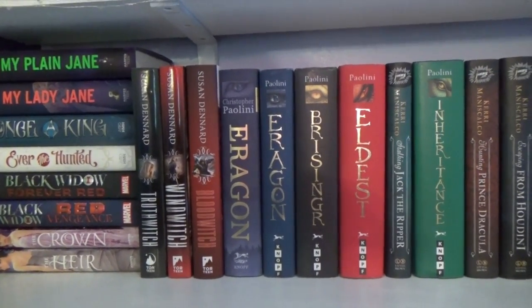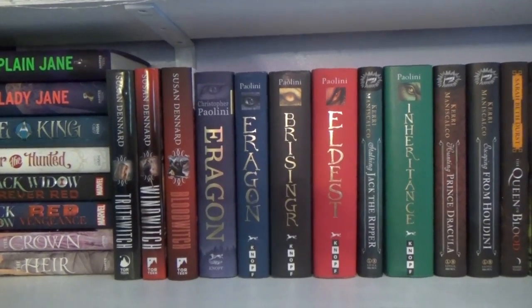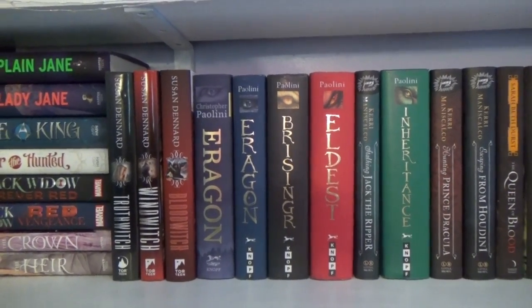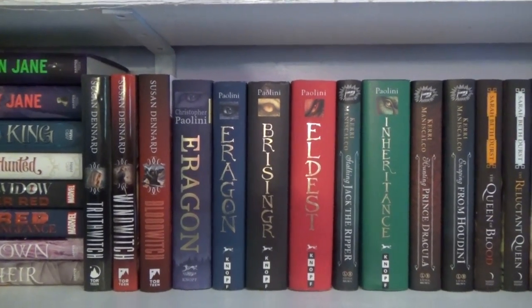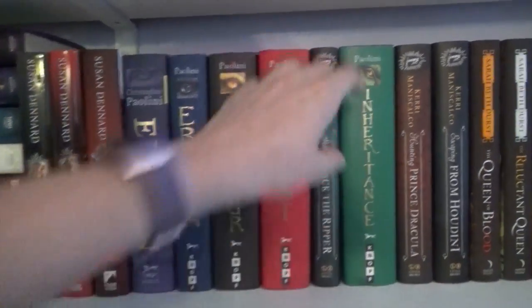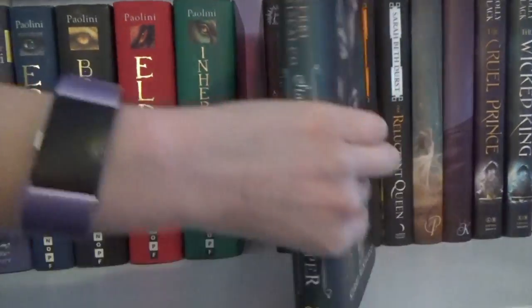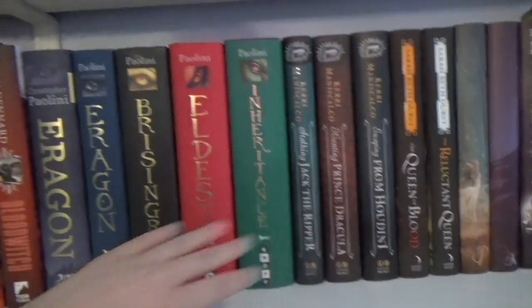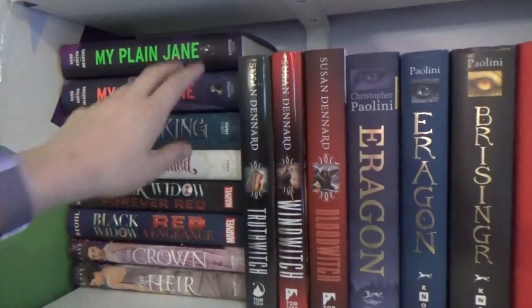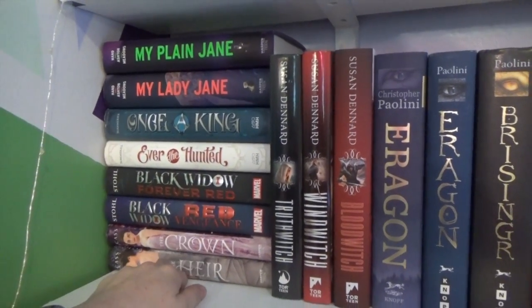Everything up there — either the series is like the Nancy Drew one and the Water God one and they're the same color so I can put them together, or I put them here because I like to have my series together. This one's out of order — I have no idea why it was like that. There we go. Owl Crate Playing My Lady Jane, all of this.